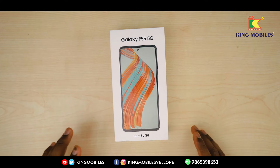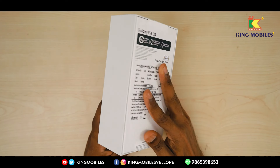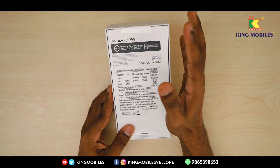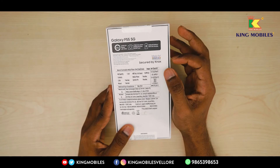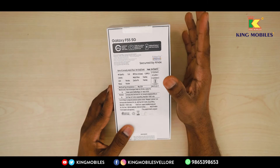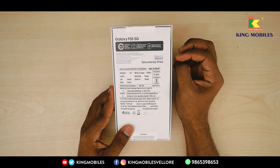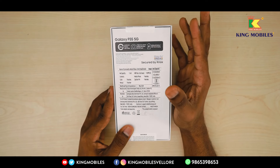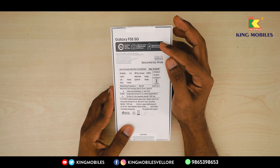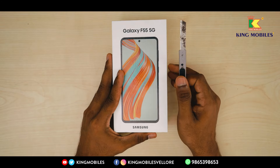Ok viewers! We have a Samsung Galaxy F55 5G here in a white color. In the Samsung Galaxy F55 5G, there is a Super AMOLED display with 120Hz refresh rate, triple rear camera with 50MP main and 50MP front camera. Usually in Samsung phones, the front camera is lower, but in this phone we have a 50MP front camera. We have a 5000mAh battery and 45W fast charging. Let's unbox the Samsung Galaxy F55 5G.